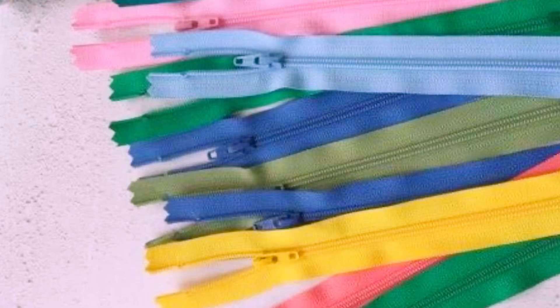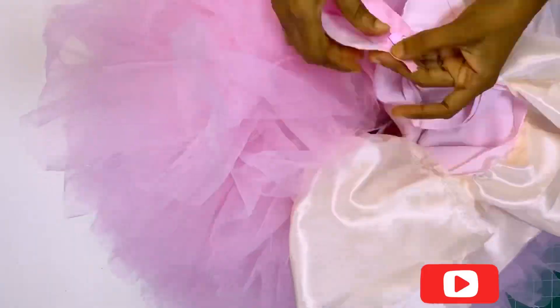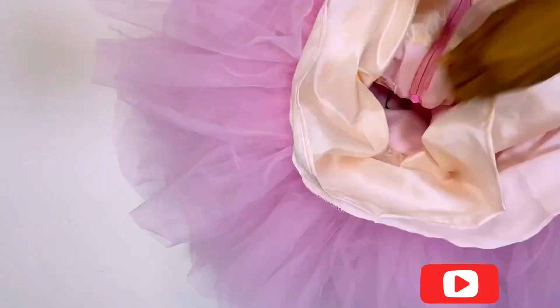Hello everyone, welcome back to my channel. Today's video I'll be teaching you how I fix the zipper for my ball dress. If you want to see how I achieve making this, please keep watching my video and see you guys in my tutorial.